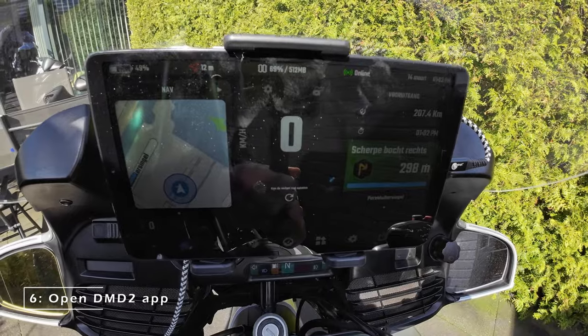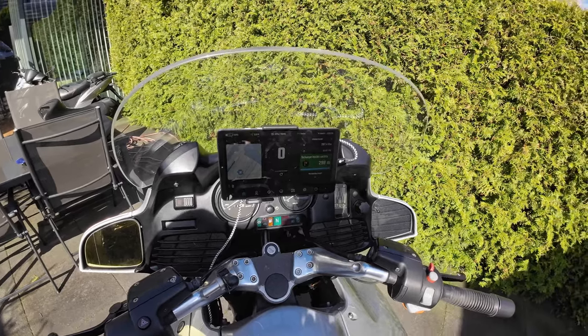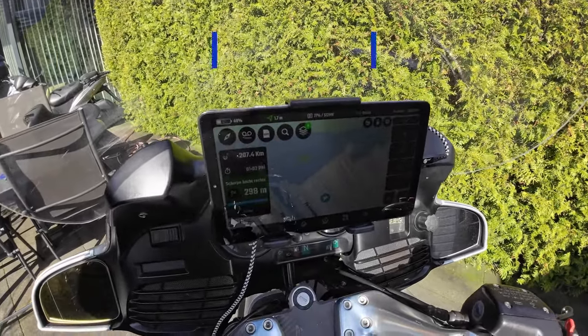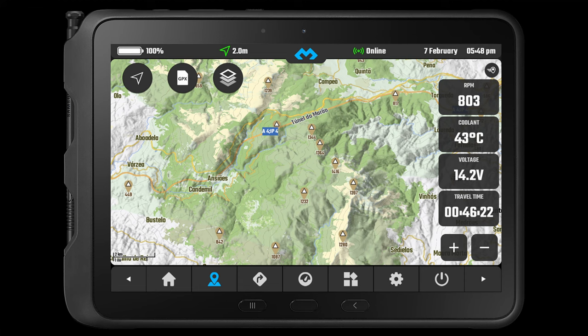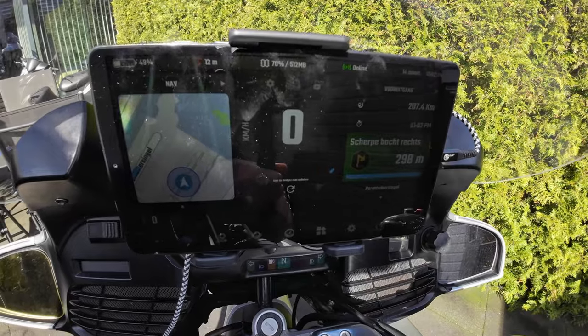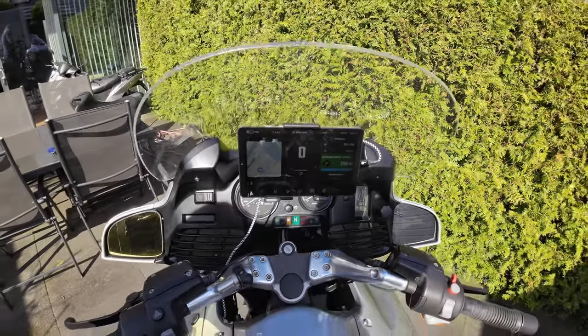As this Galaxy Tab is an Android device the DMD2 app can be installed. The app is aimed to transform the device into a dashboard for motorcycles. It can be used as an alternative for the instrument panel by connecting your bike's OBD. It can navigate as a GPS device with the option to import GPX routes, and has possibilities to show functionalities of other apps like weather, WhatsApp, or Spotify. It even has a roadbook functionality that I still have to figure out myself. In short, the possibilities are endless — that's why I like the versatility of an Android tablet compared to any other device like a GPS.